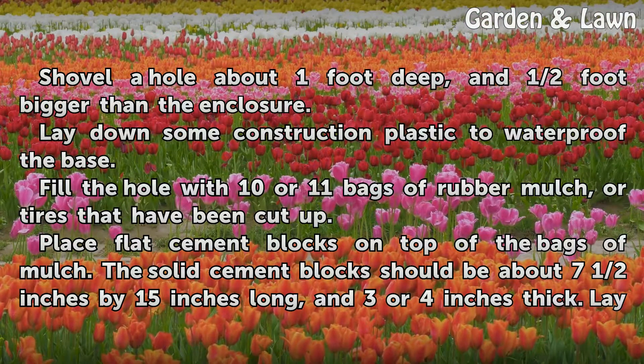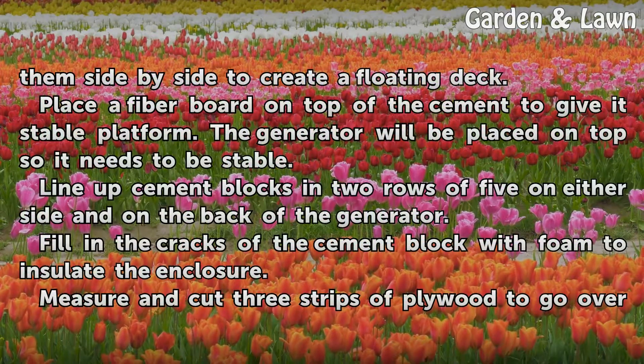Fill the hole with 10 or 11 bags of rubber mulch, or tires that have been cut up. Place flat cement blocks on top of the bags of mulch. The solid cement blocks should be about 7 and a half inches by 15 inches long and 3 or 4 inches thick. Lay them side by side to create a floating deck.